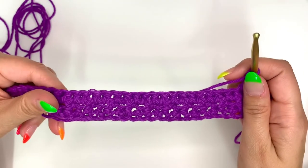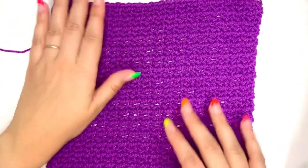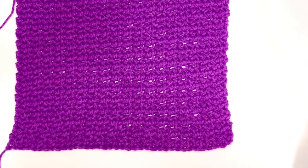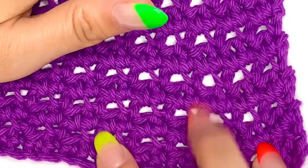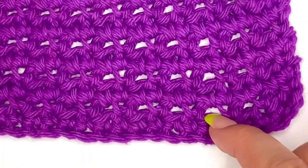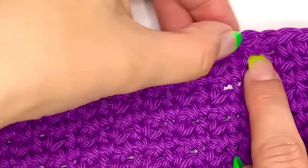I just completed the last row of the dishcloth, which is row 37. Before we start on the border, if you had trouble counting your rows, here's a quick tip: stretch the dishcloth a little and you'll see little openings. Those openings are the chain one spaces from every second row. Count them by twos — two, four, six, eight... 34, 36, and then that's your 37th row right there.